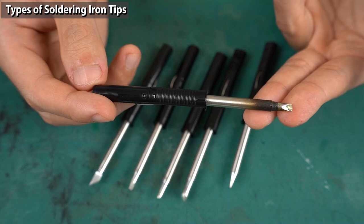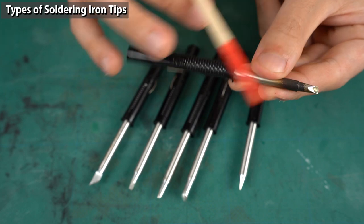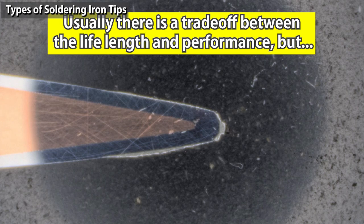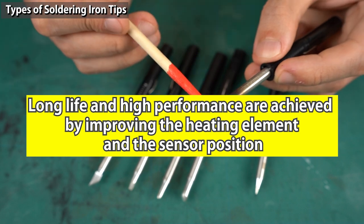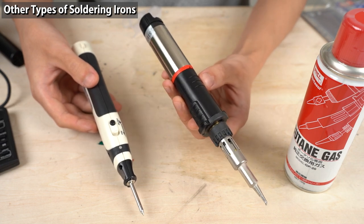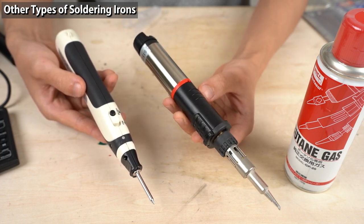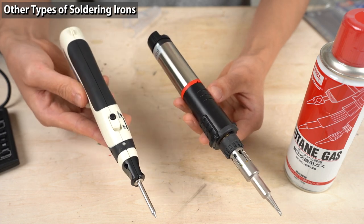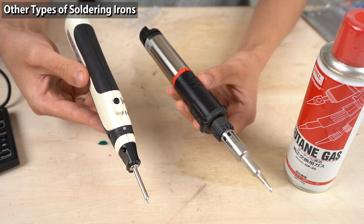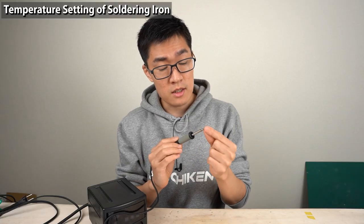Good's RX-8 series iron tips have very thick iron plating, so they last long. The design ensures heat is transferred well with an improved heating element and temperature sensor position. There are soldering irons that work without a power supply, including gas-powered and battery-powered types. Gas-powered irons can solder large components due to high calorific value. The optimum iron tip temperature for soldering differs between lead solder (about 330°C) and lead-free solder (about 350°C).